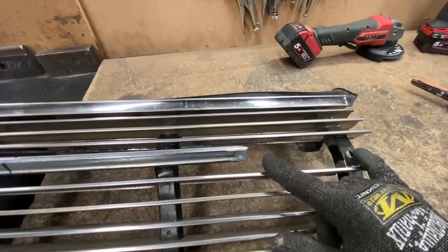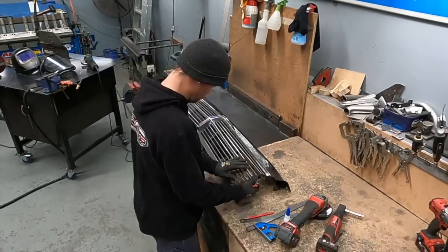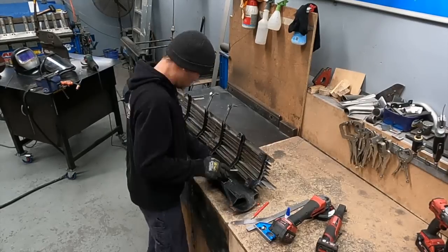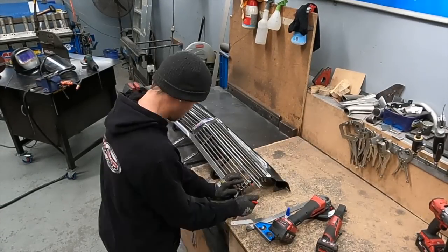I did try to weld it together but just couldn't get it to weld properly. Not sure if these sections are made of magnesium, but for now I just glued it together and we can either paint it, have it cast, or machine one out of billet.